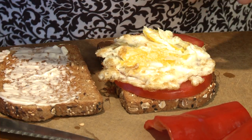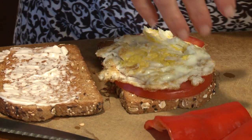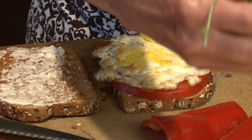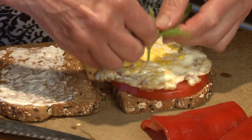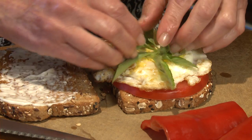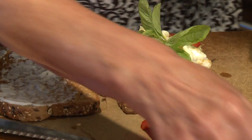On top of that, I'm going to put some greens. First I'll put some fresh basil — you'll be surprised at how delicious this is on your sandwich. Just some nice little sprigs of fresh basil.